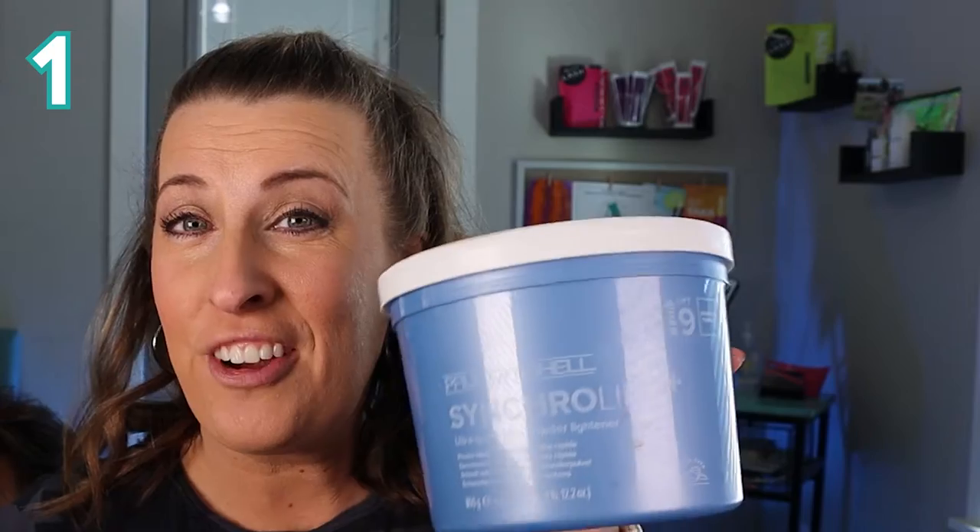First, let's talk about what you need. You're going to need bleach, 20 volume, a comb, a bowl, rat tail comb, a clip to hold everything back, some foils. I'm going to need my mannequin, but you could just use yourself or whoever you're doing these guy lights on. Let's do it.